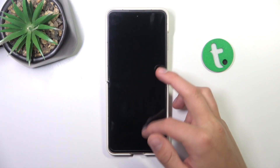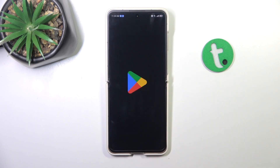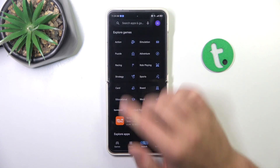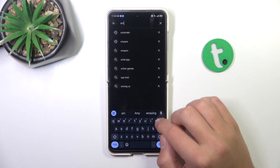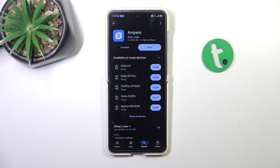Firstly, open up the Google Play Store. Tap on the search bar and search for Ampure. Install the app, and once your installation has completed, you can open the app.